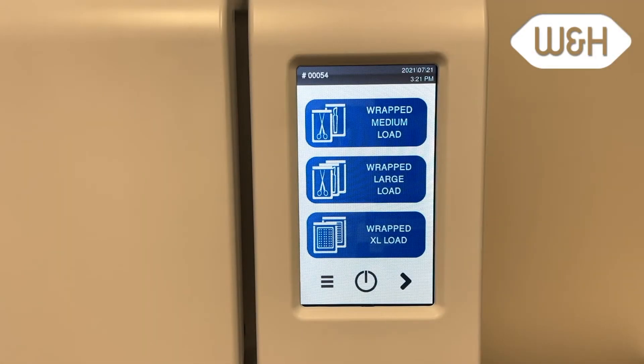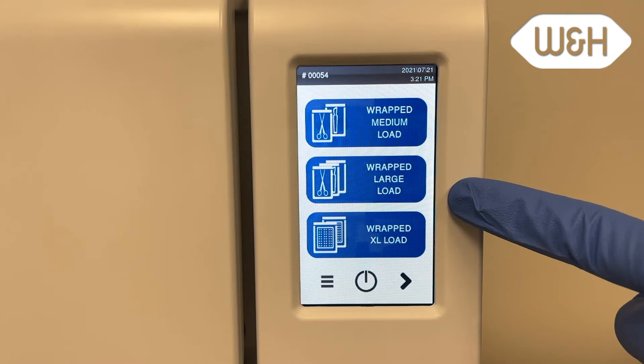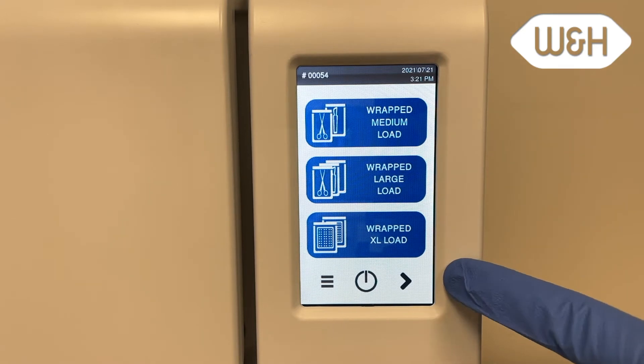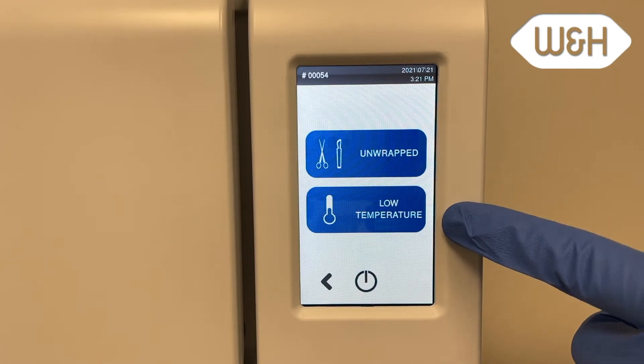The Lexa has five FDA approved cycle options for various loads. It's easy to navigate the two pages of cycle options by pressing the left or right arrows. The cycle options are wrapped medium loads, wrapped large loads, and extra large loads. There is also an unwrapped and low temperature load selection.